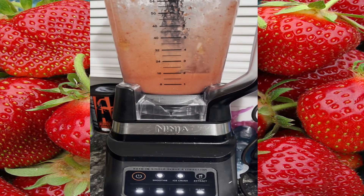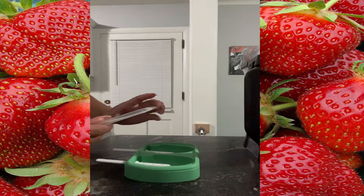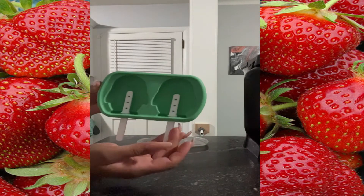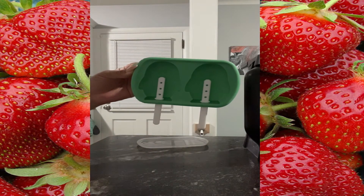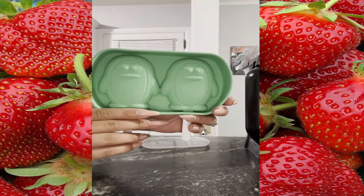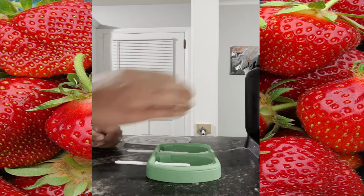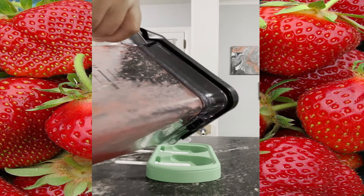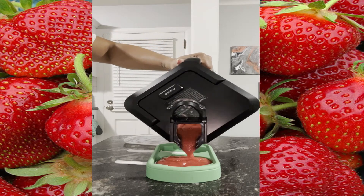Next I'm going to take my popsicle molds. I got these from Walmart as well — these were $1.98 for two penguin molds. Really cool, huh? And it comes with a really cool lid.